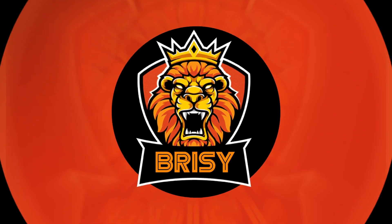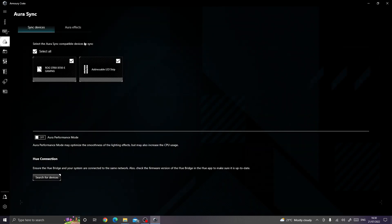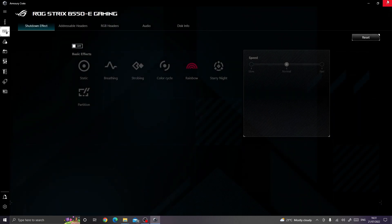So what I did was actually go into the Armory Crate software itself. If you open that up, you'll be greeted by this screen. Now what a lot of people might fall for is there are Aura Sync options here, but when you click on that there's actually nothing in there for shutdown effects. What you actually need to do is click on Devices, click on your motherboard, and then you'll see an option here for Shutdown Effect. By default it will be on, and by default it will be the rainbow effect. You've got a choice of different lighting effects if you want to keep it, but simply turn it off and that should do it for you.